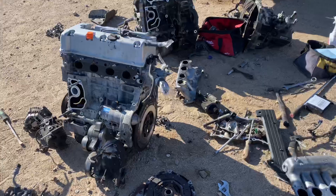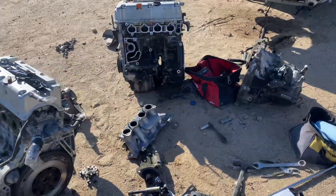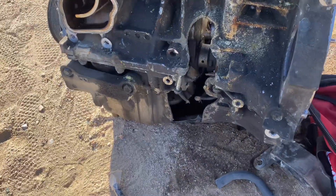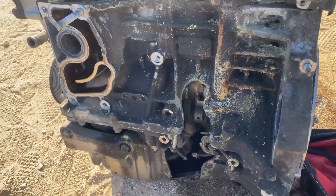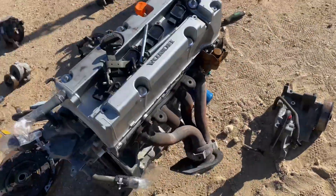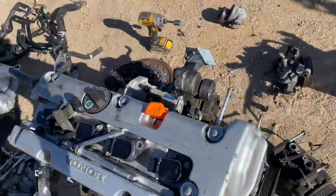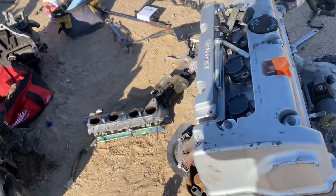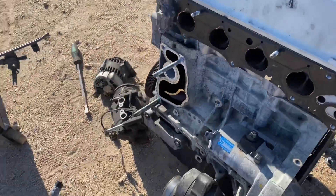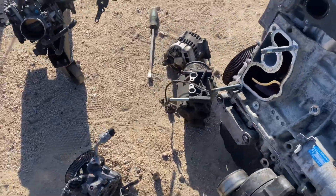Alright, we're back now and I've pretty much got the K20 C1 completely stripped down to basically everything that I need. Now I can start getting to the K24 and putting on the water pump housing, the alternator, the AC pump, and then we gotta get the intake manifold on there.